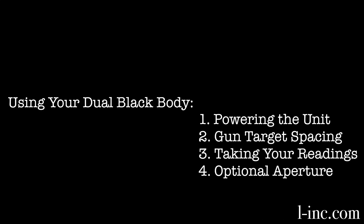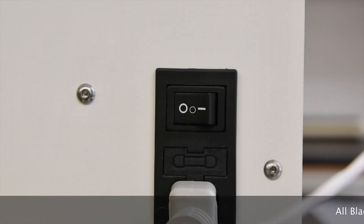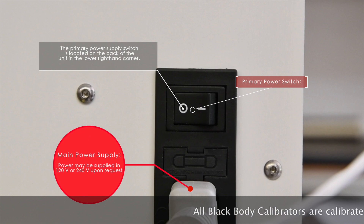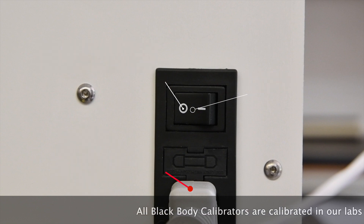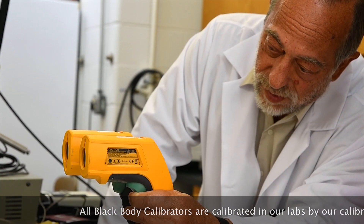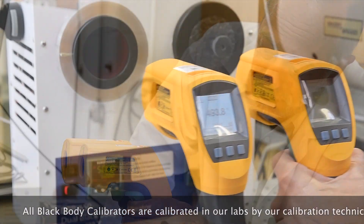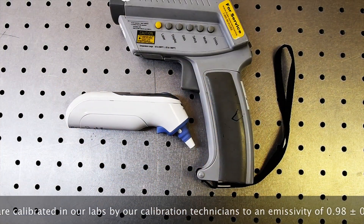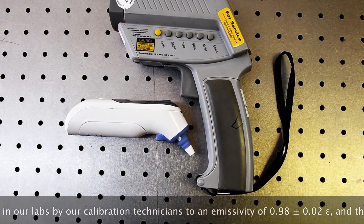Using your DBB is extremely easy. Whether you purchase 120 volt or 240 volt, you simply plug it in, turn it on, and shoot your gun. The black body is going to leave our lab at a 0.99 emissivity; however, contact our sales department if a custom emissivity is required.